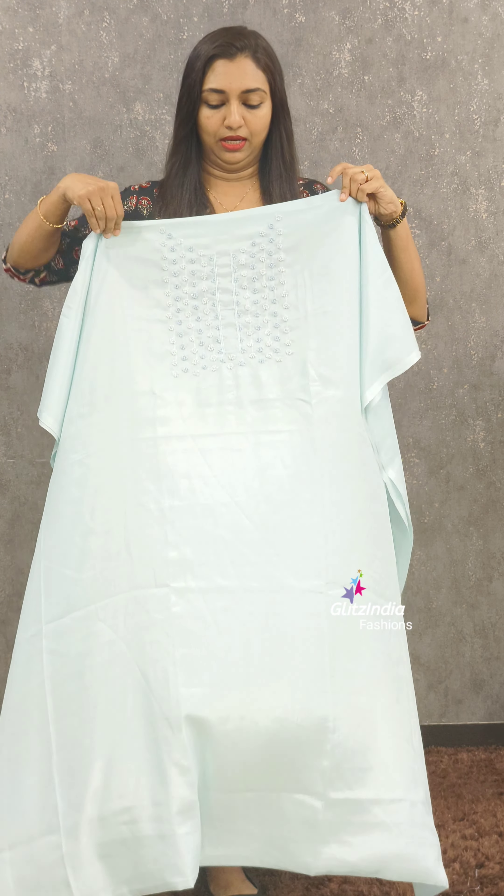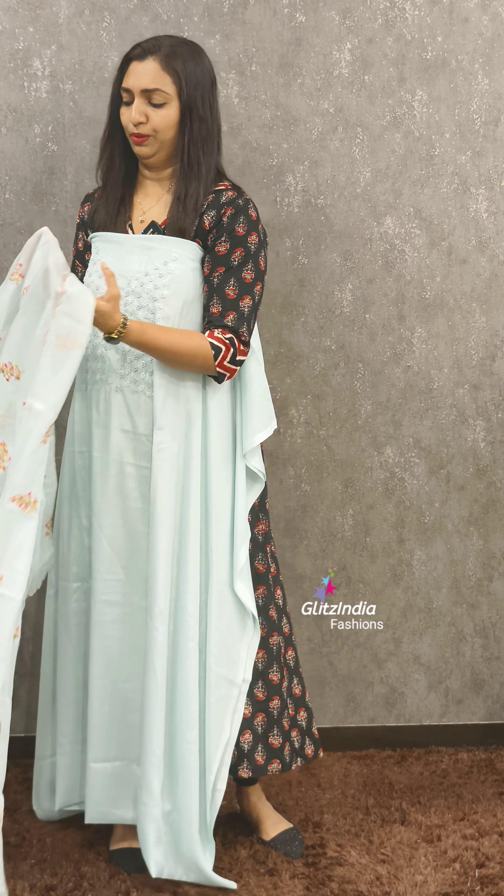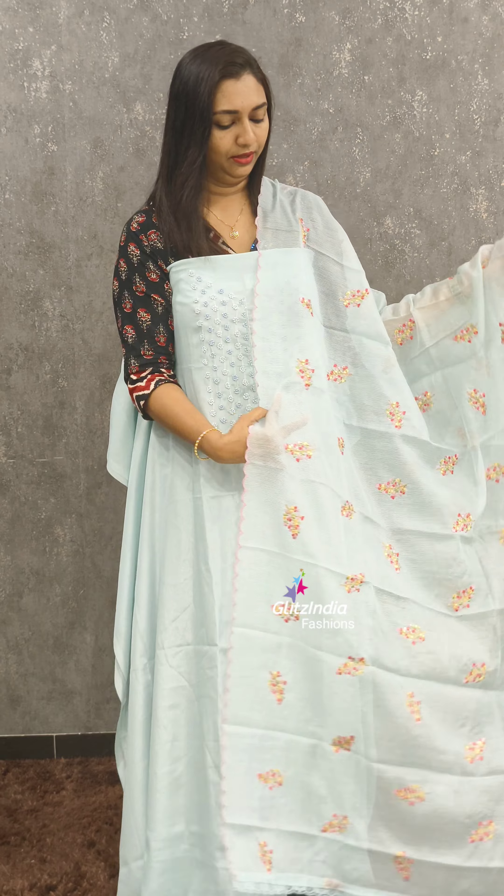Blue is the next shade. This is a soft fabric, and the bottom is the same tone.